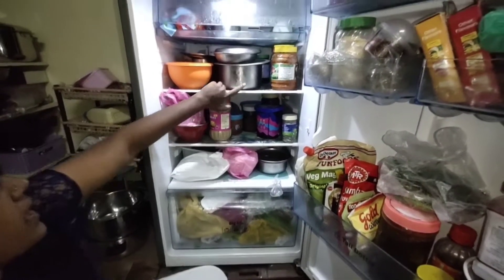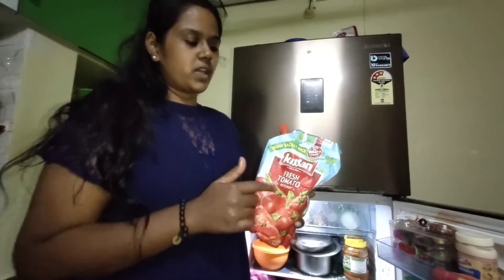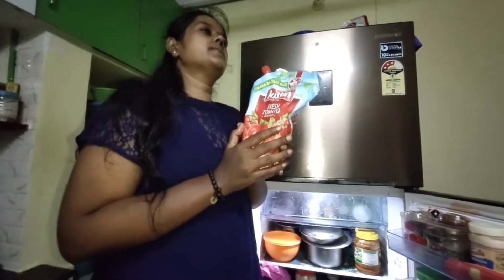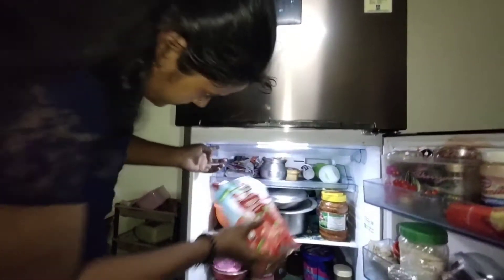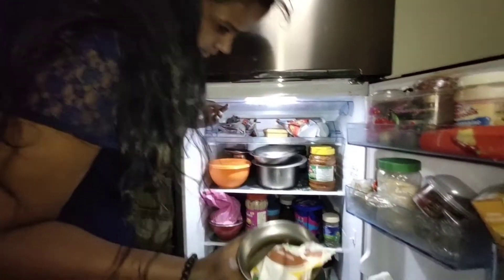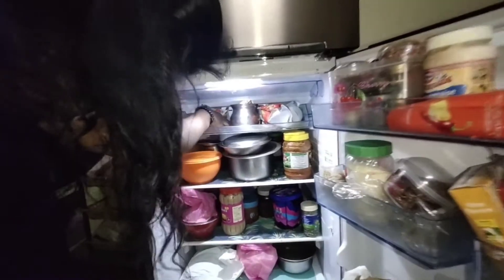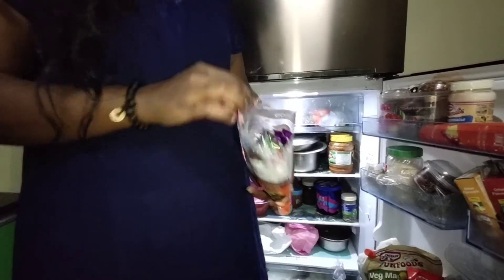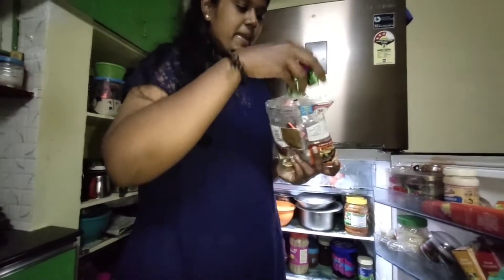Then here we have some tomato sauce. Going deeper inside, there are more chocolates also! We have some tomato ketchup - I literally love ketchup, but actually I didn't like it at the start. Since I altered my food style I started liking ketchup. Then we have some curd here. Sorry guys, it's so messy. So many chocolates - who eats those? Not me! The packaging is so beautiful though.